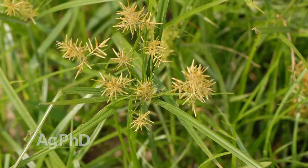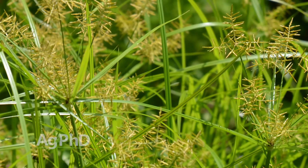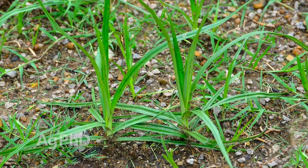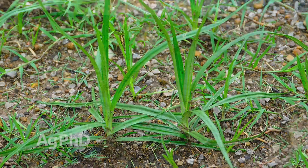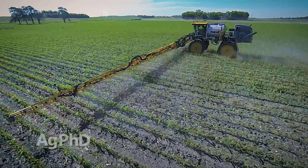One product that doesn't work very well, but that a lot of people will try, is Roundup. Yellow nut sedge has a waxy leaf with no hair, so a lot of that Roundup just runs right off. That said, we've actually been able to make Roundup work okay on this weed if you spray it when it's small, when the weather's good, using a low water volume — three to five gallons of water — and the highest labeled rate of Roundup depending on your situation.